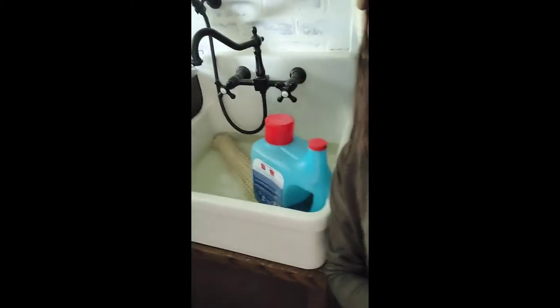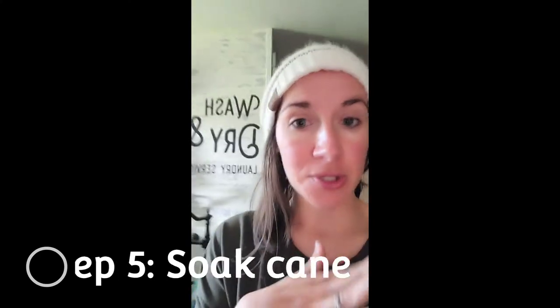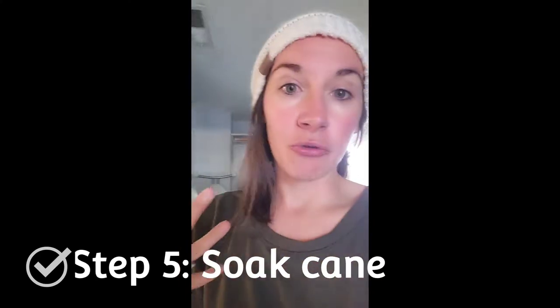Actually, we have the cane webbing soaking in water here in our sink. It's been soaking for a few hours. You're supposed to soak it for anywhere from 30 minutes to four hours. The reason you do that is that wood when it gets wet expands and then when it dries it contracts. So you want the cane webbing wet, kind of damp, when you install it. Then as it dries it will shrink, and if you're putting it on the back of a chair or in our case in the back of a headboard, it'll get nice and tight and very taut as it dries. So you never want to install cane webbing just dry because then it will eventually just get loose.